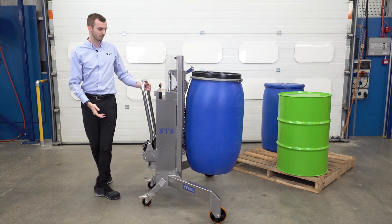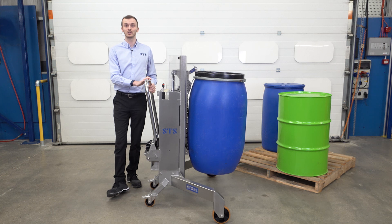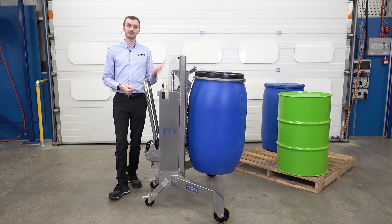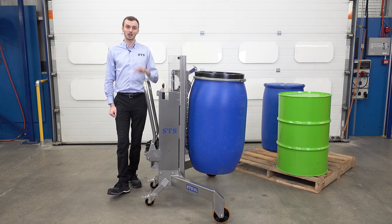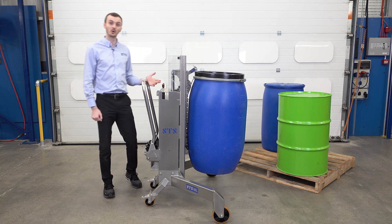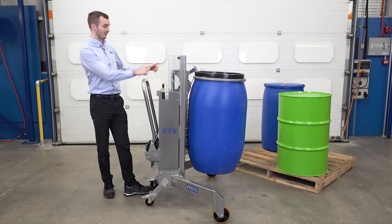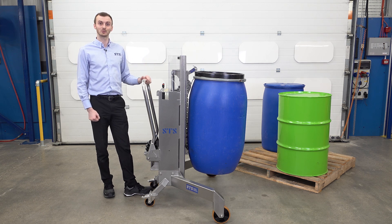With this model, if you're handling a lot of drums, we can replace the manual lift system with an electric system — so you'd simply be pushing a button to lift the drum and pushing another button to lower it down. We also offer a weighing system, so if you want to weigh the drum, we can weigh it and have a readout that tells you the exact weight.